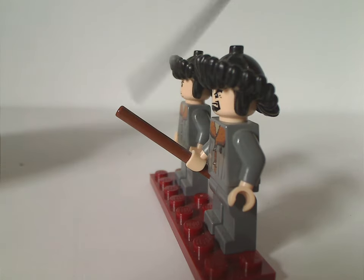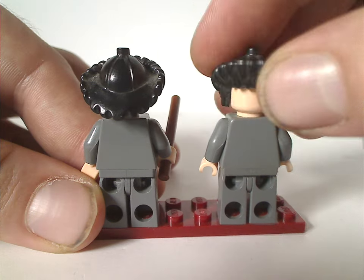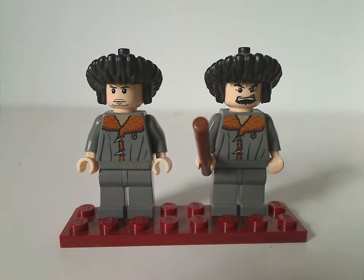Krum is wielding the older-style wand piece, which is just a brown bar piece. The back sides have no back torso printing nor double-sided faces for either of them. An interesting fact: at this same time there was a special variant of this set which included a few extra figures — Harry, Ron, Hermione, and an exclusive version of Dumbledore. If you have that version it comes with those, but this was the more common version with just these two figures.